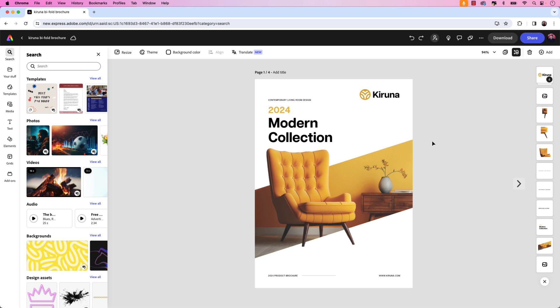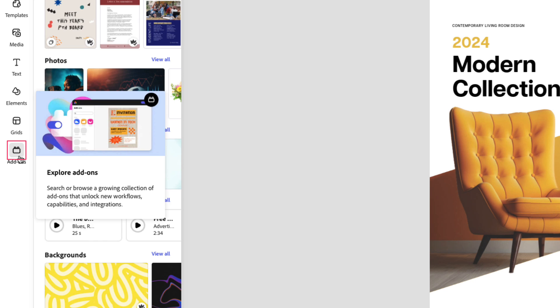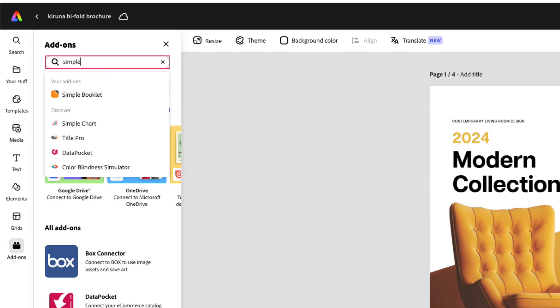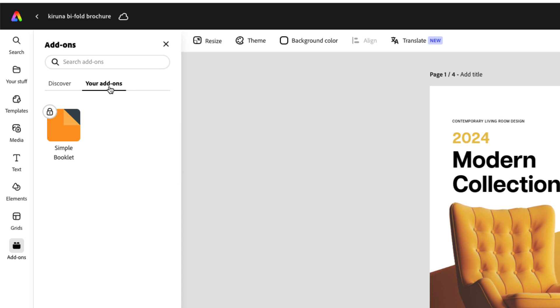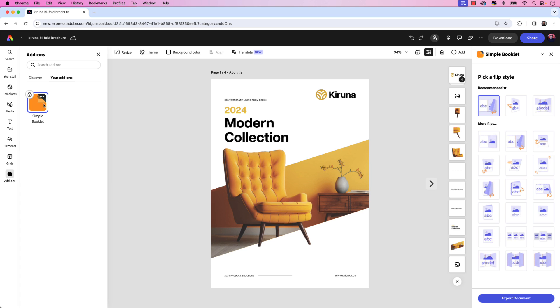I want to show you how to convert this into a digital flipbook using Simple Booklet's new extension, which is integrated here in Express. To install the Simple Booklet extension, let's click on the Add-ons icon on the left side menu and then search Simple Booklet. I've already installed it, and once you've added it, you'll see it here in your add-ons. I'm going to click it and you can see that the Simple Booklet extension launches within the Adobe Express application.